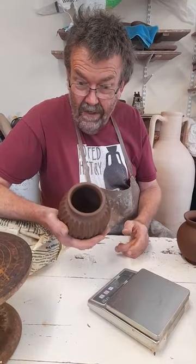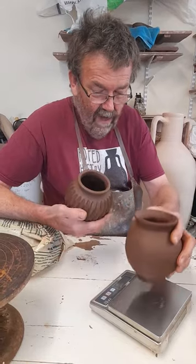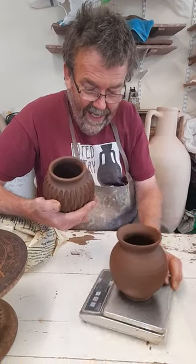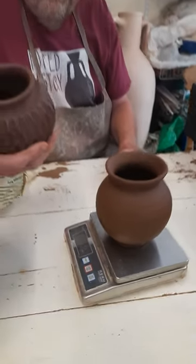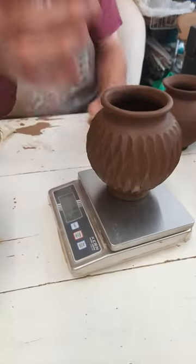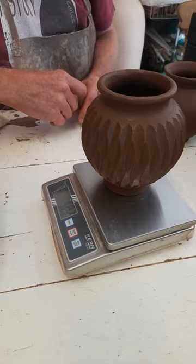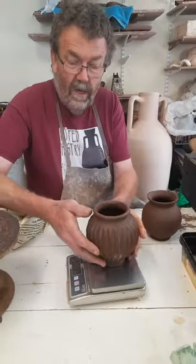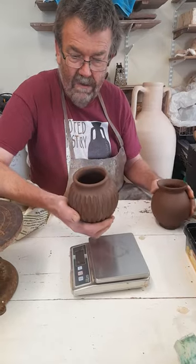But what it also does, of course, is it reduces the weight. This is one before I've cut it, and that weighs in at 600 grams. After cutting the facets, I've lost a full 100 grams — it's down to nearly 500 grams. So it lightens the whole pot, a really huge difference. That uncut one feels very, very chunky. This one doesn't.